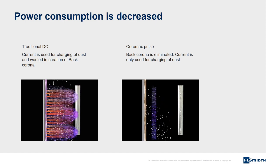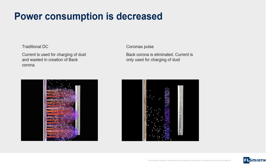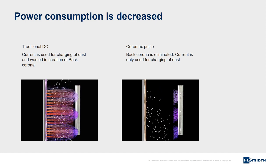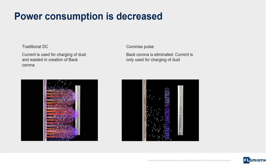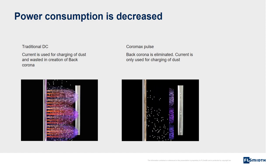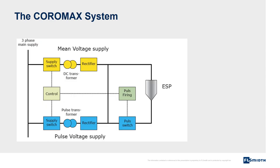Power consumption is decreased. The left picture shows traditional DC — with high resistivity dust, back corona is created, and most of the current is wasted in back corona formation. The right picture shows Coromax Pulse — with high resistivity dust, current is used for charging of particles. No power is wasted because back corona is eliminated. The independent control of mean voltage, pulse voltage, and current is possible because the system consists of two separate power supply lines.